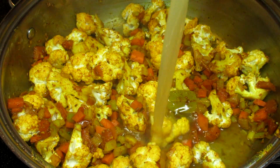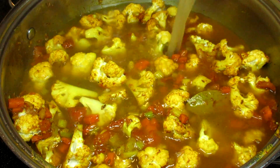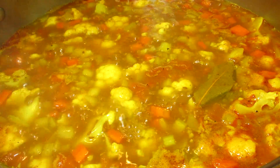This is an Indian inspired cauliflower soup. I'm Tess and I'm going to show you how to make this easy, hearty and flavorful cauliflower soup.